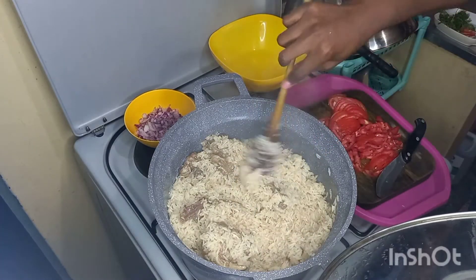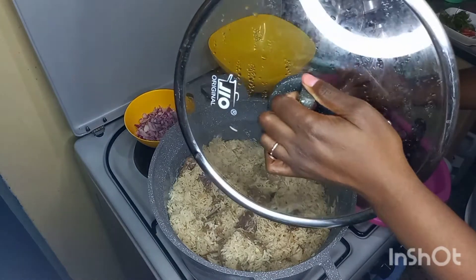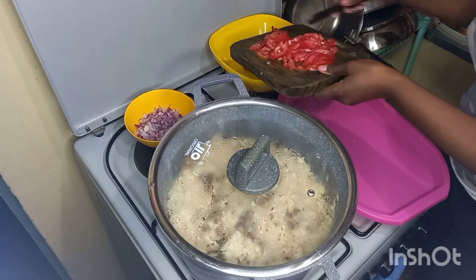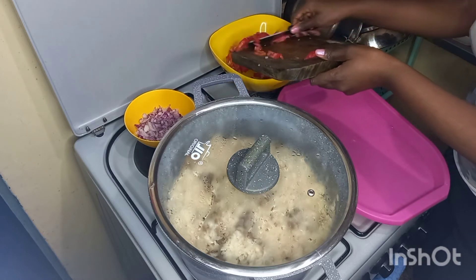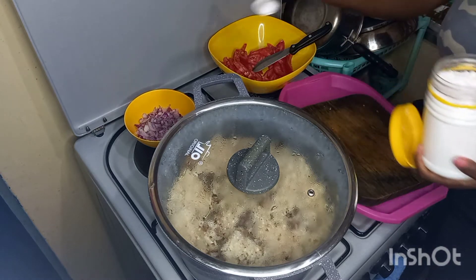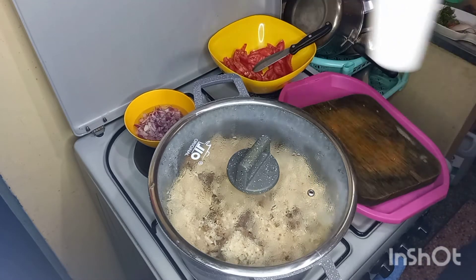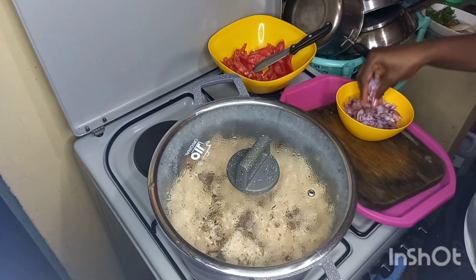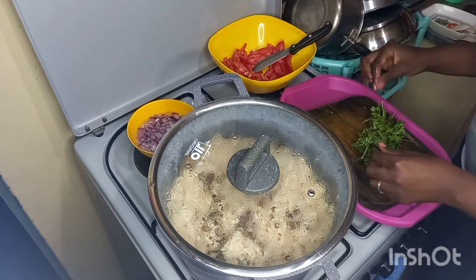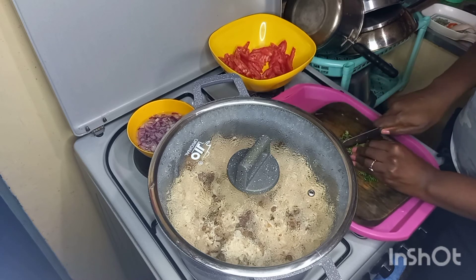Now you can see our pilau has already simmered well. I keep on turning so that the ingredients mix well, then cover it again. I turn off the heat so that my pilau can steam on its own. Then I add salt to my onions and pour in hot water, letting it sit for a while as I finish cutting up my garden salad.